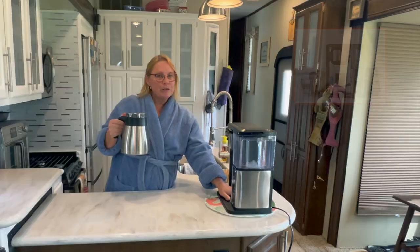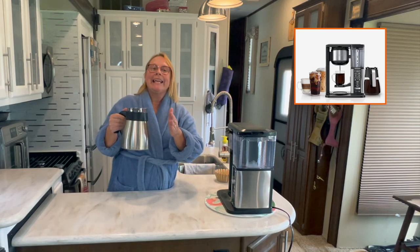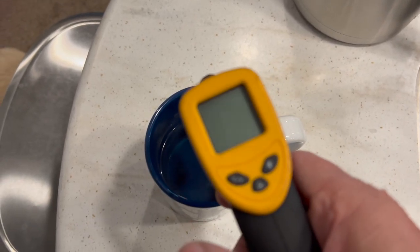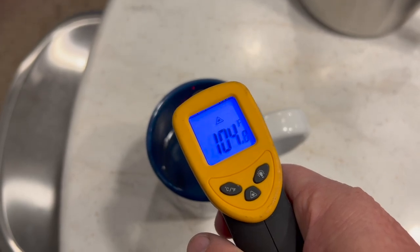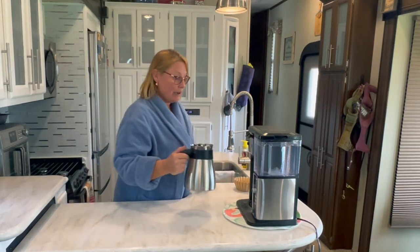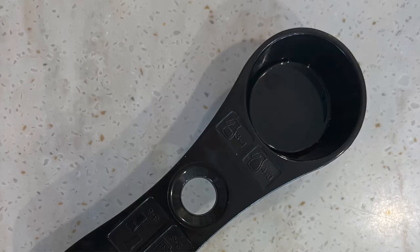Another thing I like is the stainless steel carafe. There's no heat plate on this particular model — they do have other models with a heat plate and glass carafe — but we travel full-time so glass and RVs don't mix well. We tested the temperature over a four-hour period and I was surprised at how hot it stayed. No heat plate necessary.